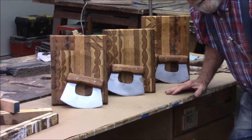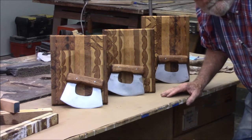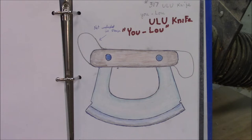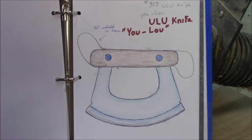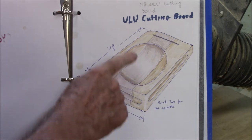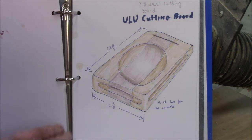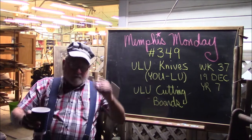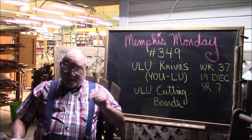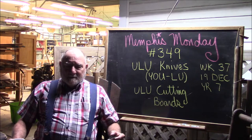Want to see how we made these three Yulu cutting boards out of teak and these three Yulu knives? Stay tuned because that's what we're going to do today. Good morning, welcome to another Memphis Monday — Memphis Monday 349. Today we're going to be building some more Yulu knives and Yulu cutting boards.